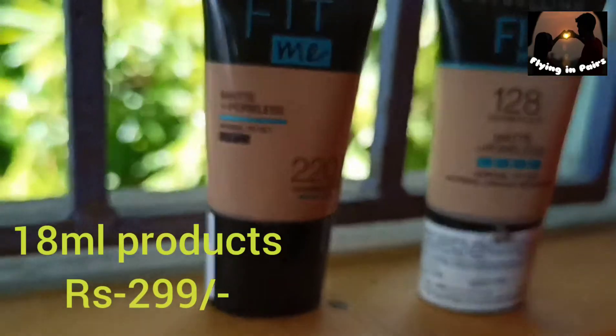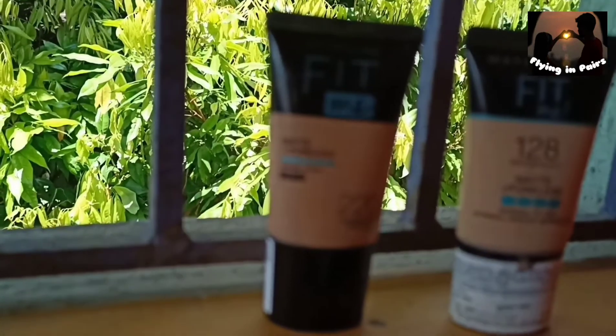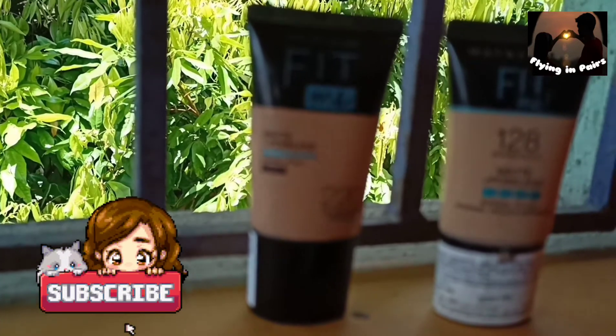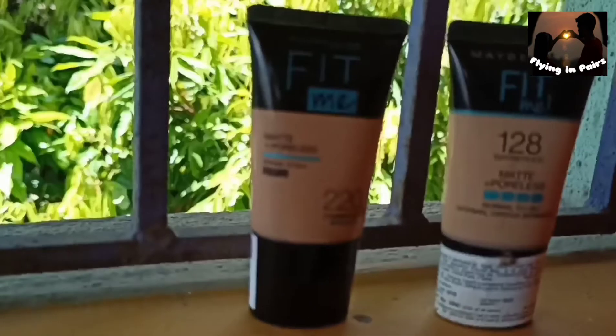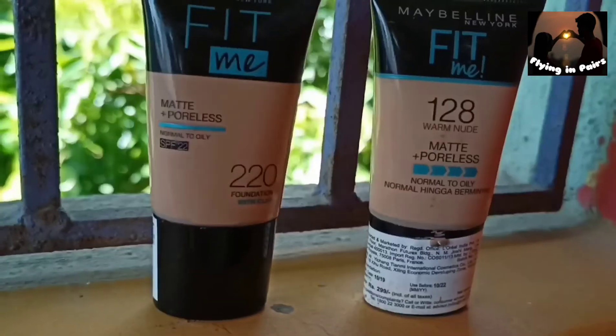This foundation is particularly suited for normal to oily skin people, and it's a great foundation for oily skin. I have oily skin and I can vouch for it. It lasts five to six hours easily. Now we are doing a water test.